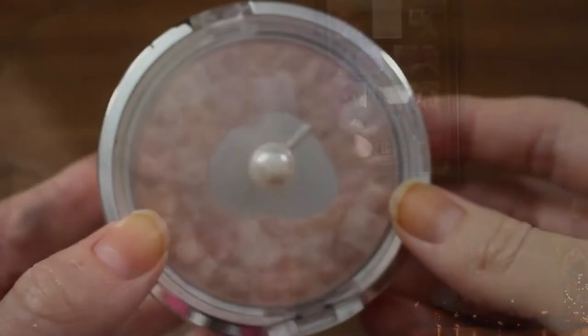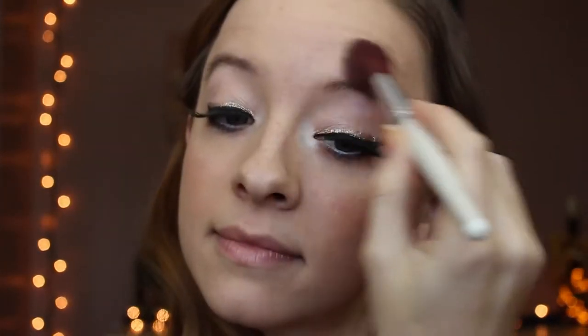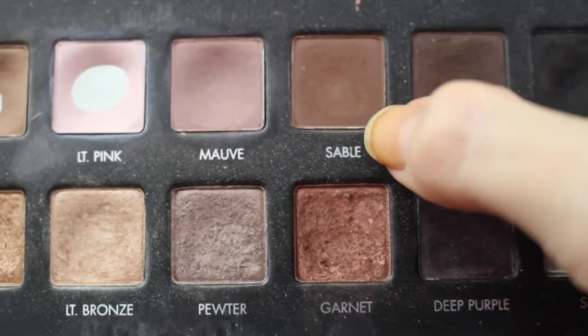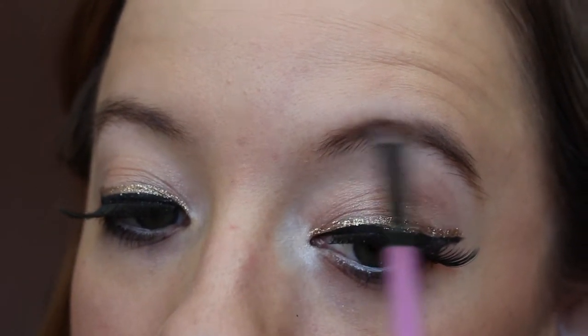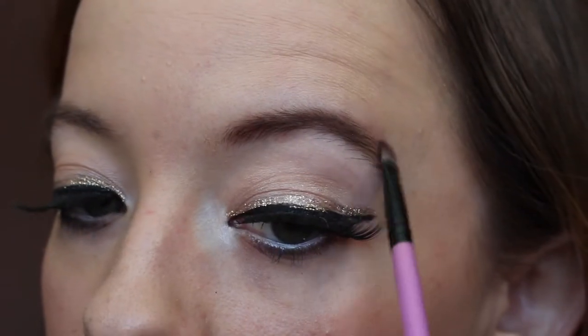I'm taking a blush and putting it on the apples of my cheeks, then pulling it back up to my temples. Then I'm putting on my highlighter on all the places where the sun would touch my face. That's the face! For my eyebrows, I do them very lightly — just taking a little bit and filling them in on each side.